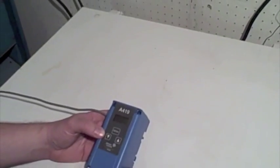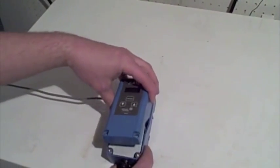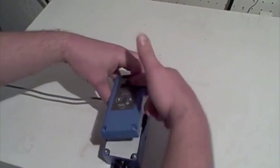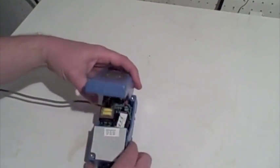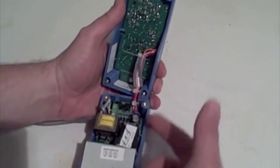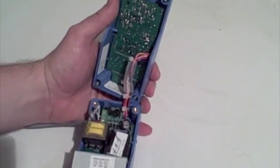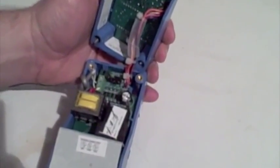I've got all the screws loosened up and now we're going to open it up. The best thing to do is just lift it up vertically. You have to be careful because there are wires inside that attach to the digital display. So you just lift it straight up and over the top like that. You can see the wires there for the front piece — you don't want to go too much further than that because you don't want to break the circuit board.